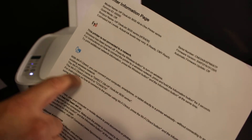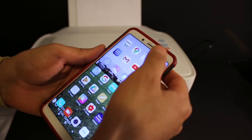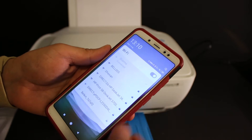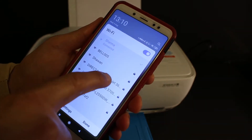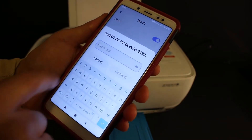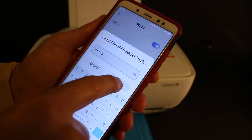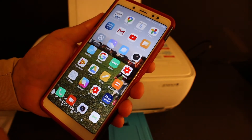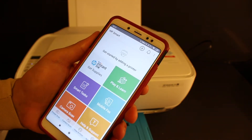Now go to your Android device or iPhone and open the Wi-Fi settings. Look for the printer's name, which is Direct-D6-HP DeskJet 3630 series. It will ask for the password, so enter the password as printed on the sheet and click on the connect button.